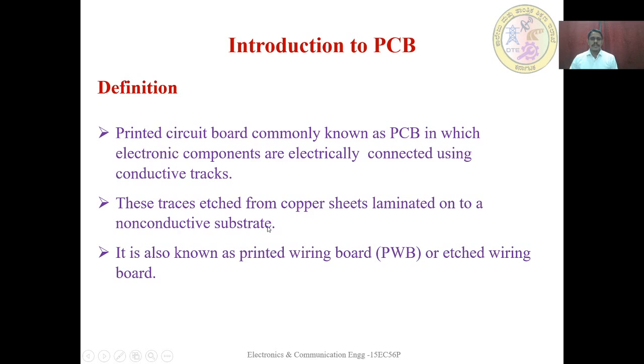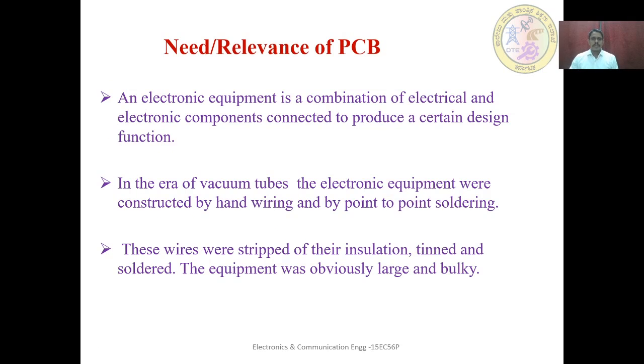A non-conductive substrate is present. Above that, a copper sheet is laminated — also known as a printed wiring board or etched wiring board. The electronic components are connected to produce a certain design function. A PCB is very much essential for design specifications, and the dielectric constant plays a major role in the PCB.